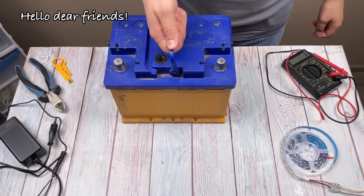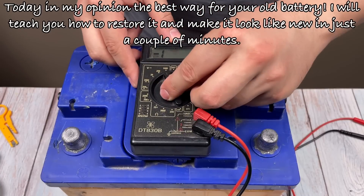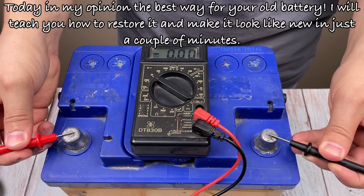Hello dear friends. Today, in my opinion, the best way for your old battery. I will teach you how to restore it and make it look like new in just a couple of minutes.